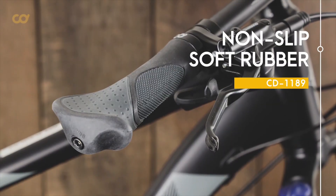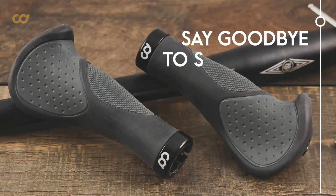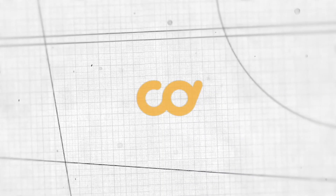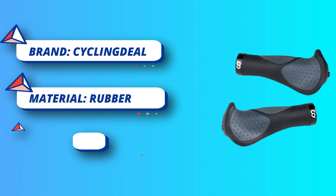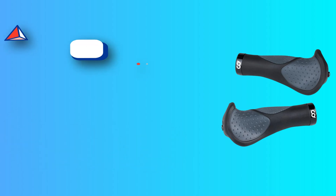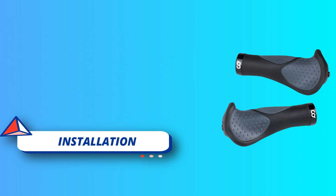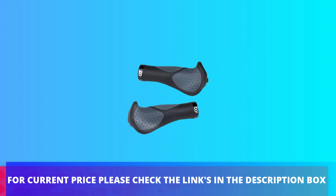The high friction rubber provides enough grip in all weather. Durable aluminum alloy strengthening clamp lock keeps the grips tight without any worry of loosening or falling down. Size 131 millimeters length fits the handlebar of more than 90 percent of bikes with a diameter of 0.87 inches (22.2 millimeters), such as BMX, mountain, MTB, beach cruiser, scooter, folding, downhill, and commuter bicycles. For current price, please check the links in the description box.